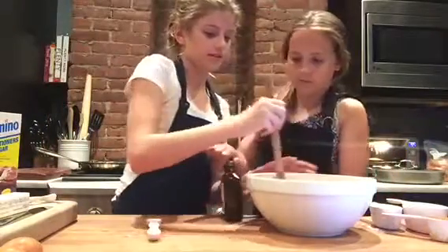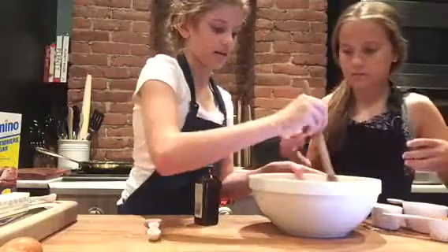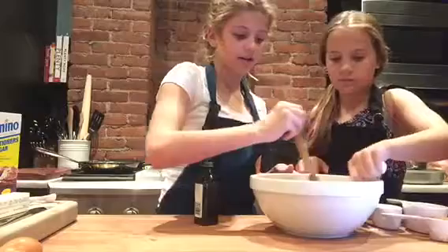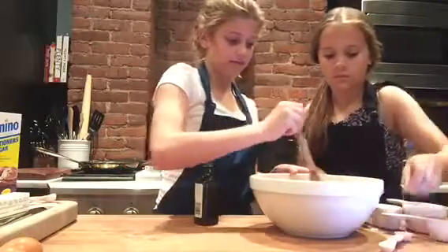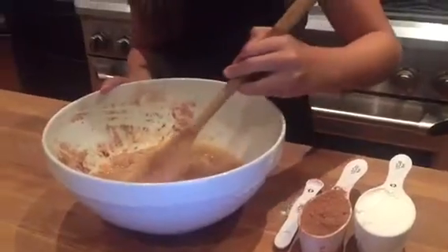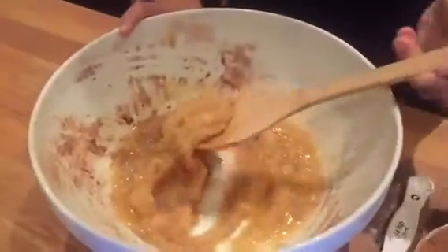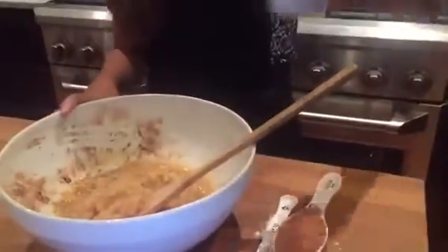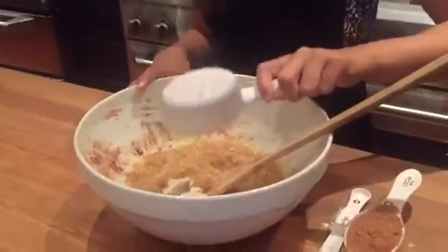You're going to stir until it's all into a thick, kind of pasty mixture — and we'll show you what that looks like. Okay, so this is what your batter so far should look like: nice and pasty. Then you're going to take your flour and mix it in, making sure you get all of it out.